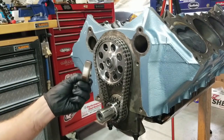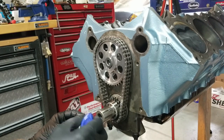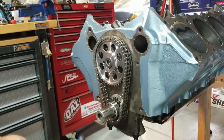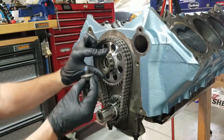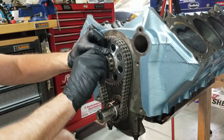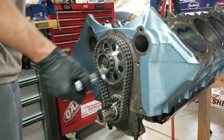We just have to put our eccentric cam gear on. I'm going to put some blue thread locker on our nut. Little key goes in the hole. We're going to torque that to 40 foot-pounds. There we go.